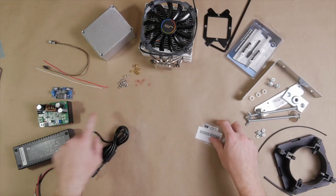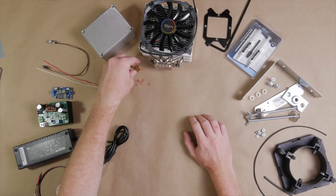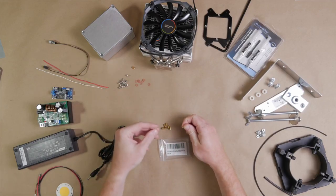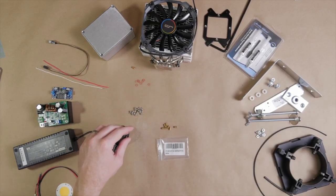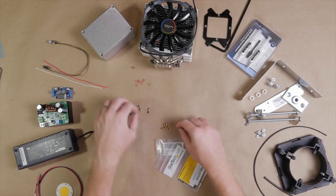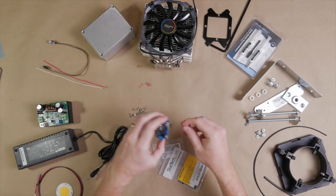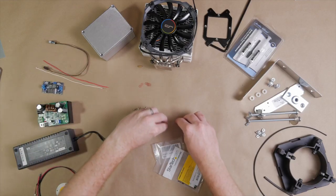In order to mount these components to the aluminum box, we're going to be using PCB standoffs — you'll need eight of them. These particular ones are 8mm in length with M3 screw size on the inside. You'll also need about 16 M3 screws, quarter-inch in length, that screw into the standoffs. You'll also want some red insulating washers so that when you screw these down onto your PCB boards, you don't end up shorting out a component.